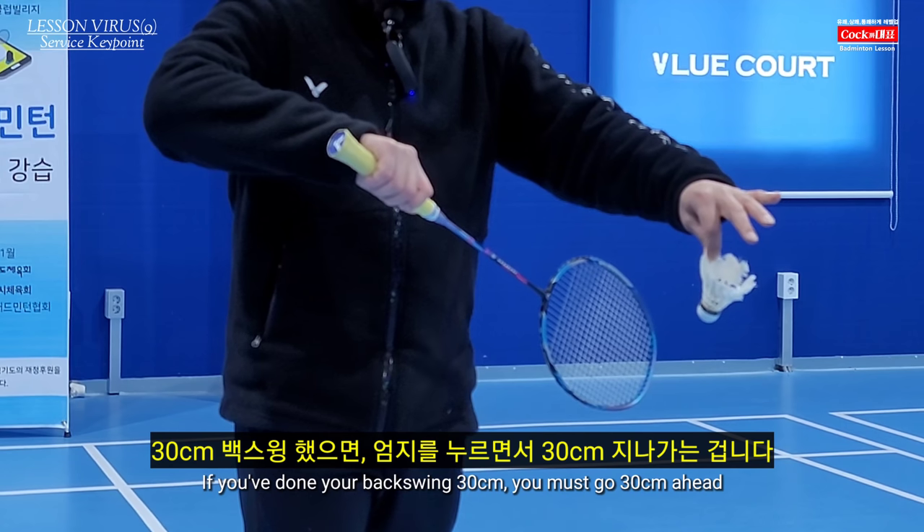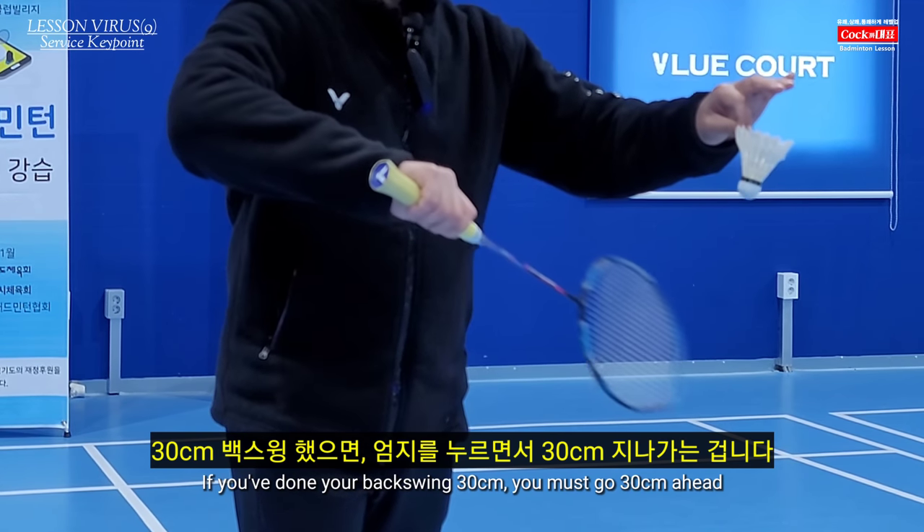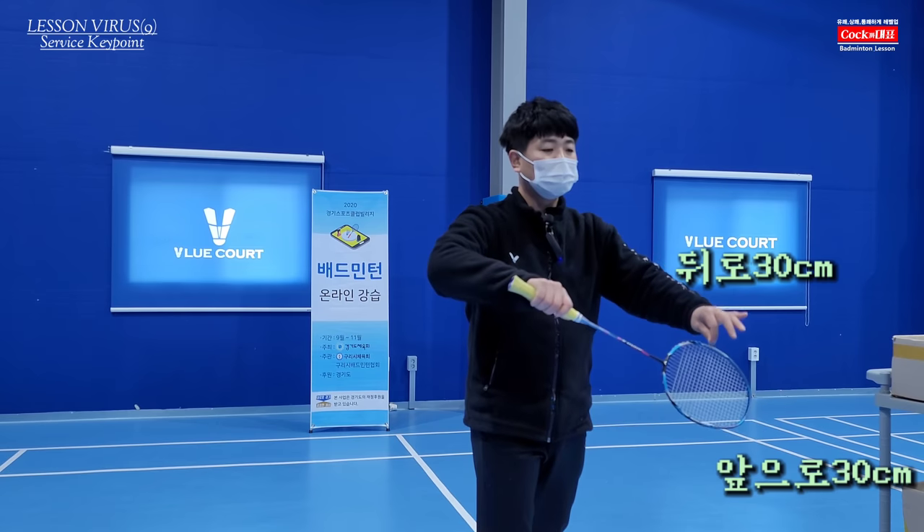If you press the back swing to 30 inches, that is the correct range.